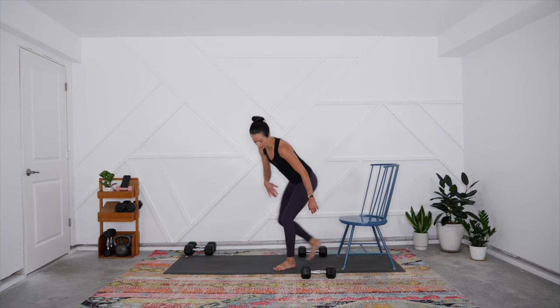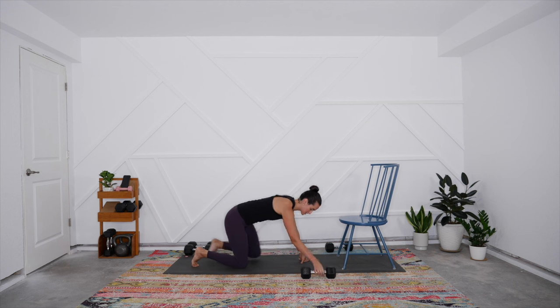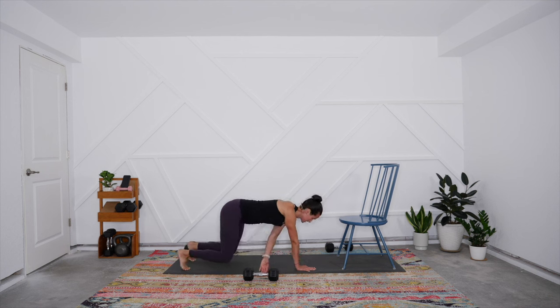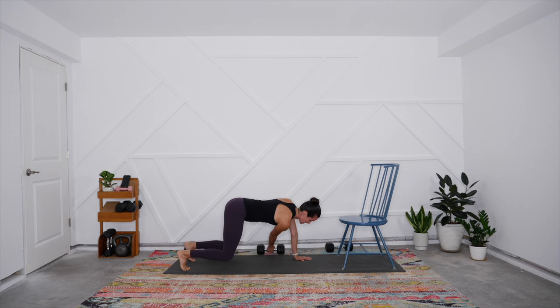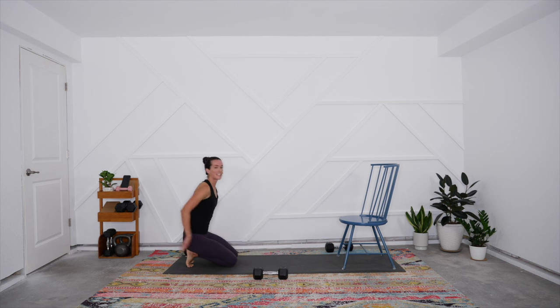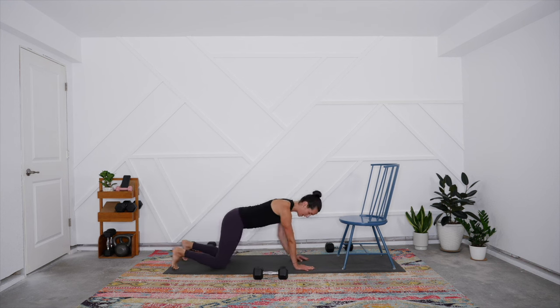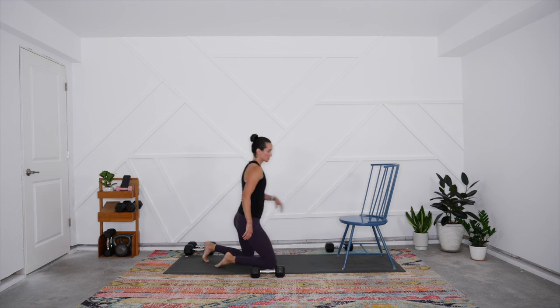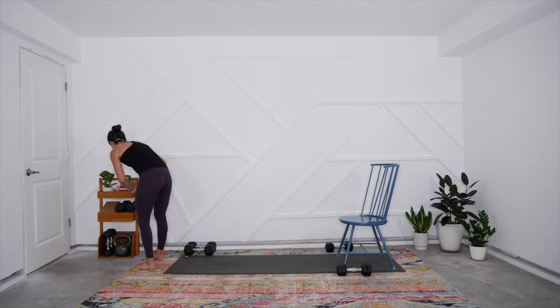Then we're pairing with a bear plank pull. Come into bear plank — shoulders over wrists, hips over knees — with a weight on one side. Lift the knees to hover. Come under, pull that weight across, and switch. Slow it down so you're not rotating the hips and shoulders as you pull it through. If you feel any strain in the lower back, bring this to tabletop and simply work on the pull and core stabilization there — you'll still be working the core hard but with less potential for lower back strain.